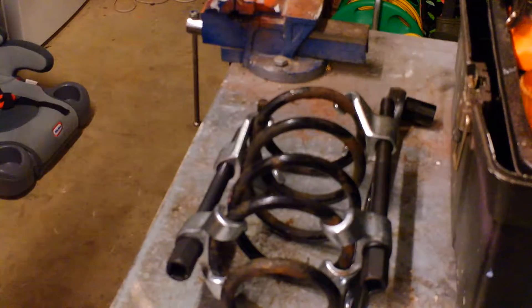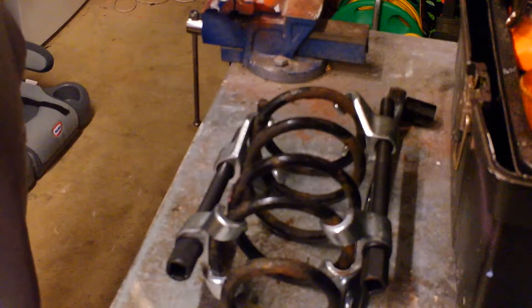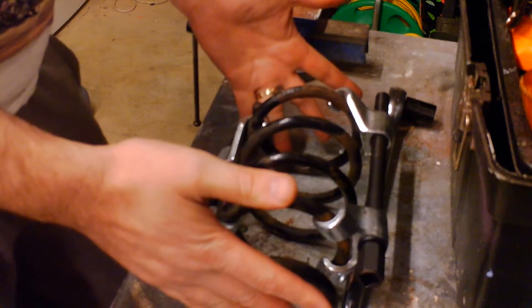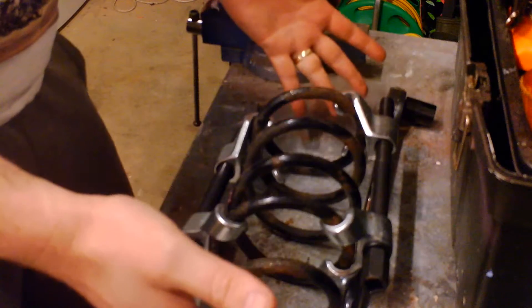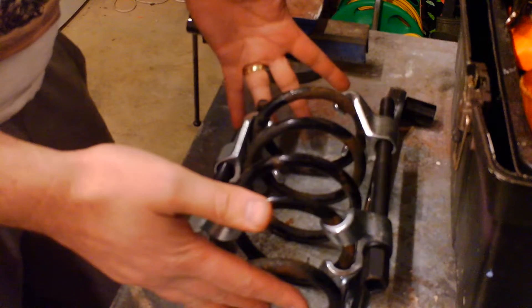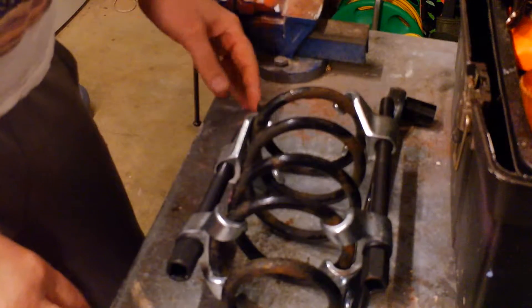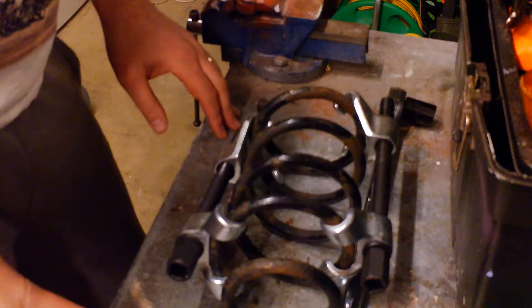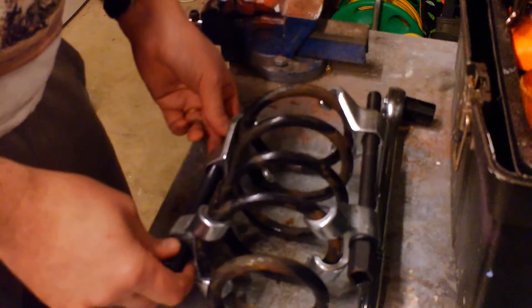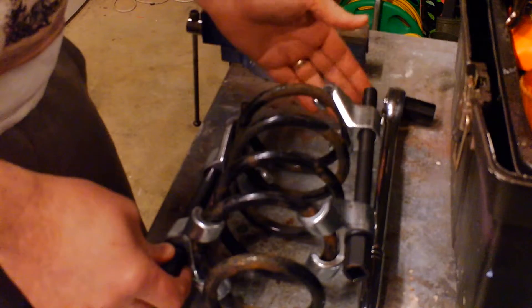Hi, it's DrivewayDIY here. I'm going to talk about another video to do with compressing springs. Obviously when you're a DIYer working in a garage, you have all the equipment and various presses to do it safely. But when you're working on your driveway or garage at home, you're very limited to what you can use. One of the things I use is these spring compressor tools.